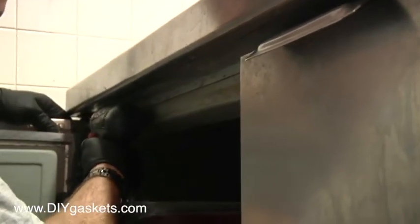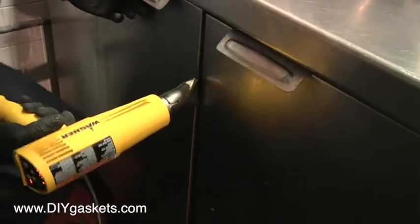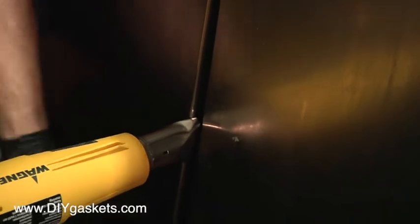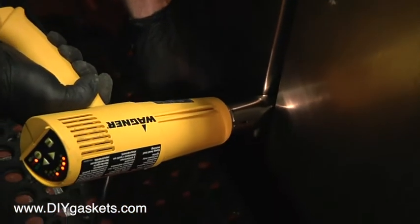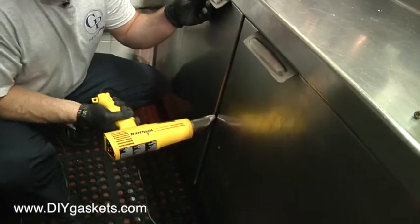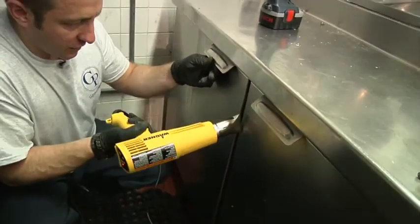Now that that's okay, let's go ahead and complete the tightening process. Then, just like the other gaskets, you'll go ahead and take your heat gun. I'm going to go inside here to ensure we're getting a nice seat. As you can see, we're getting a seal — the door's closing. We're good to go. Just ensuring a nice little seal.